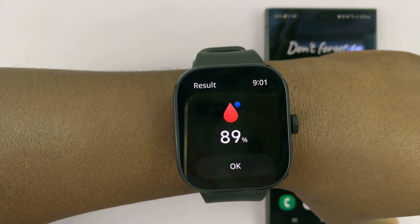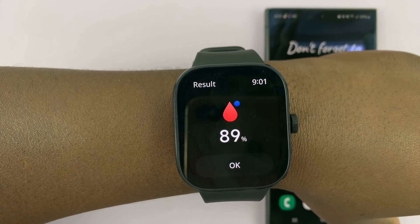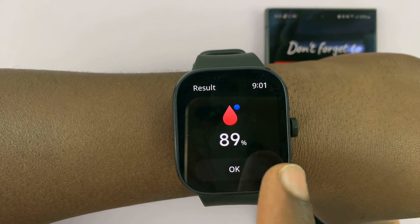And there you go — there is my blood oxygen level. That's basically how you can check yours.